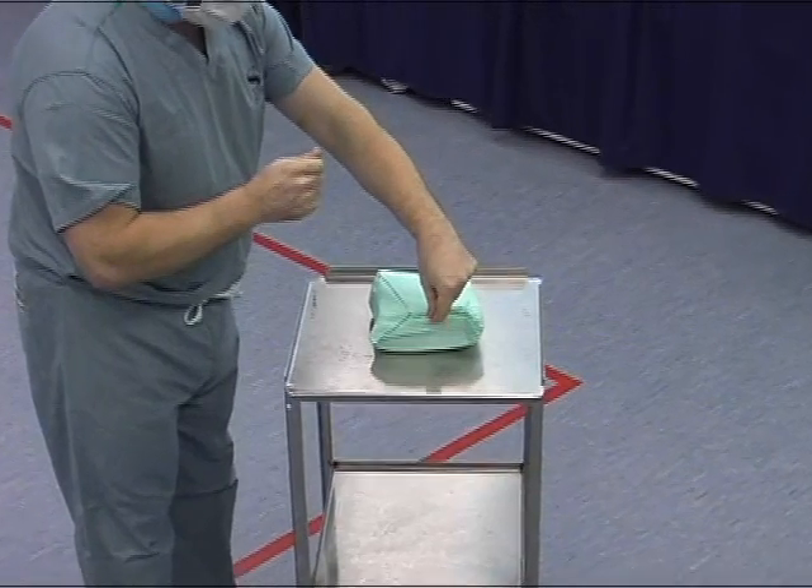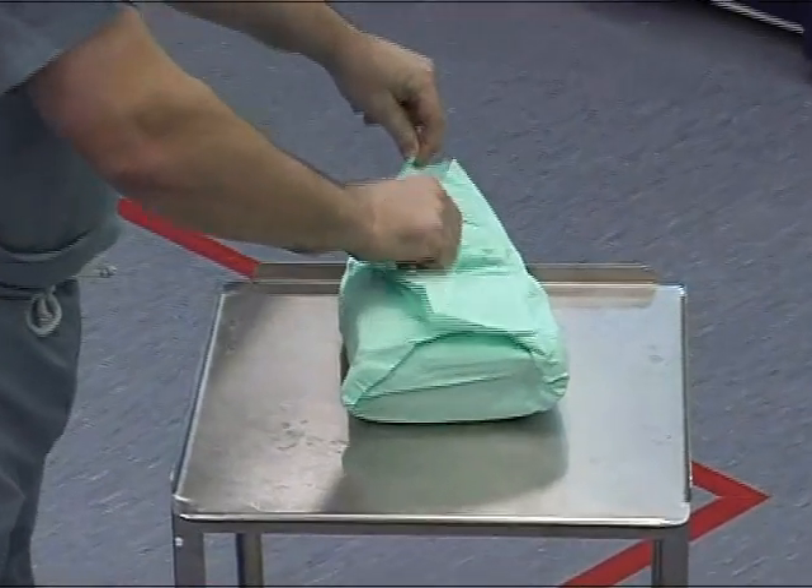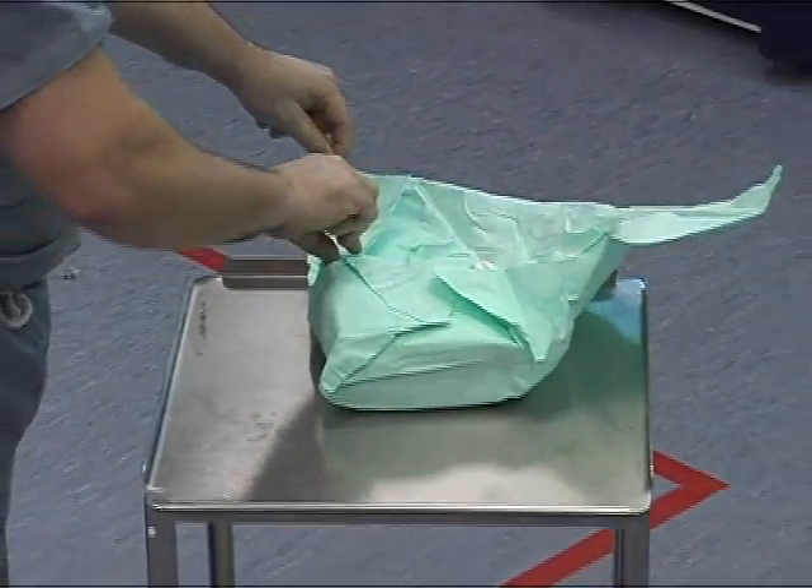Hand drying. If the gown pack is unopened, look for the folded corners which, when pulled systematically, allow you to open the pack without contaminating the contents.